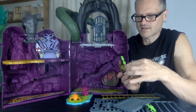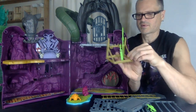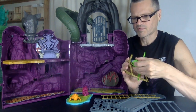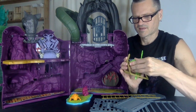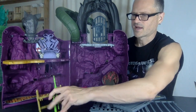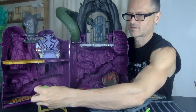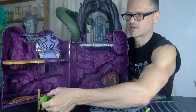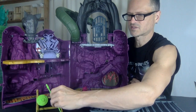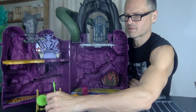I don't know why somebody designed this thinking those clips would hold without any problem. I love the design of this, I love having the weapons rack, but you can't really put the weapons on it. I guess you can just be strategic and somehow balance the stuff in there — maybe that's what you're supposed to do.